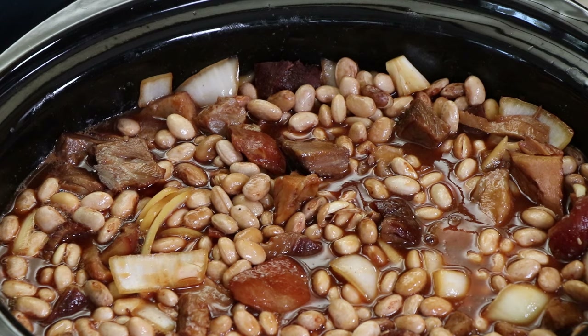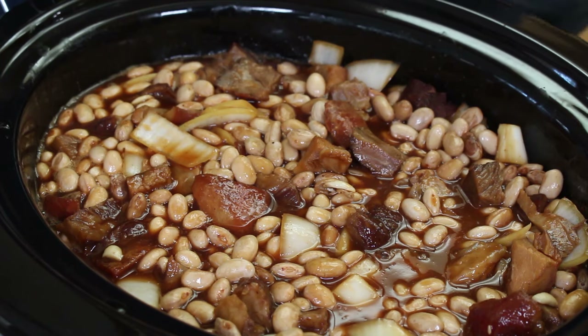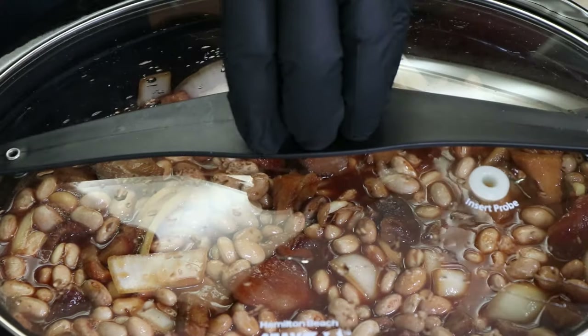Nothing left to do but get the lid back on and let it keep going. I'm really not going to worry about it until the seven-hour mark, except maybe every hour or so I'll come out and give it a stir. But there's nothing else left to add — we're just going to let it develop the rest of its flavor. See you back here in about four hours.